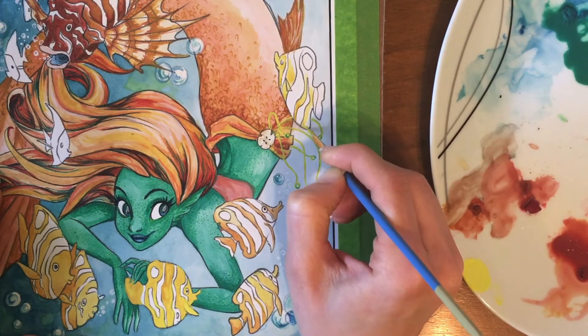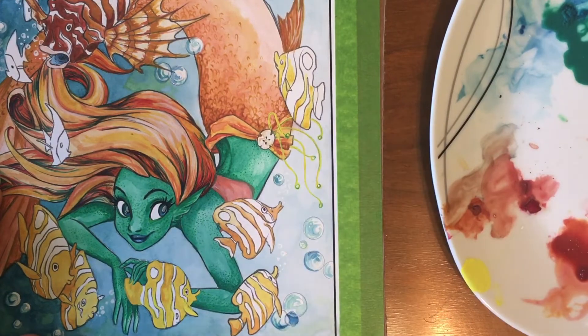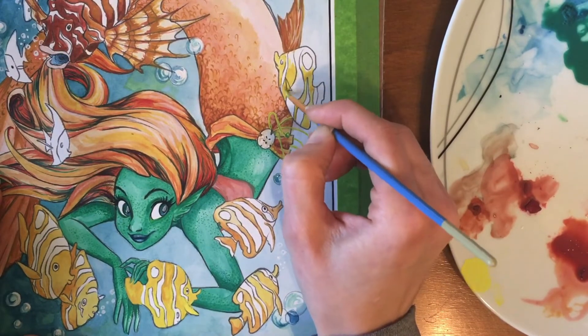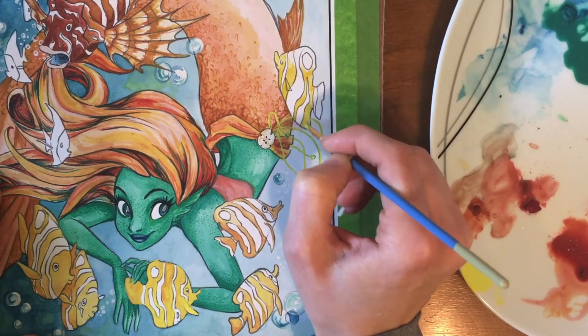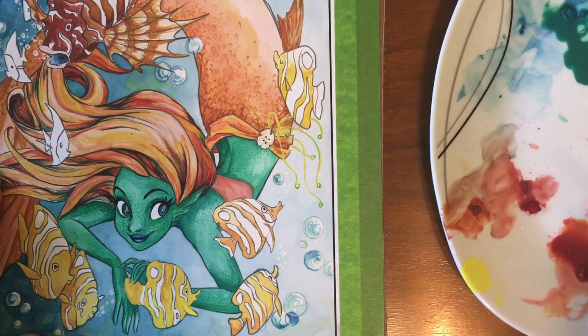Some of the benefits of gouache paint are the fast drying quality, which is a great asset when you're working in a small area on a quick project and want to get things done. I also really liked the bold, bright colors I was able to achieve — it really gave me that tropical fantasy feel.